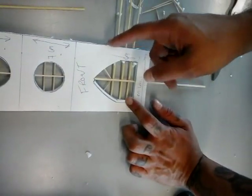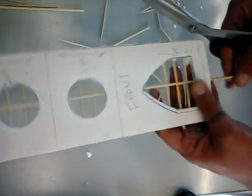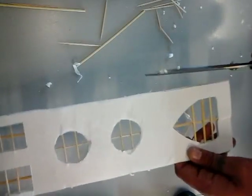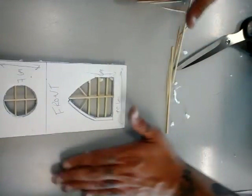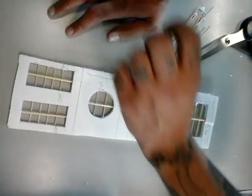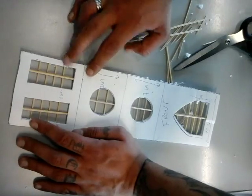Voila. Now simply gonna cut off these edges — I say simply but it's not always that simple. Clear the crap away. Voila, now I've done all pieces. Next thing we need to do is assemble our building, so stay tuned and we'll be back to assemble this thing.